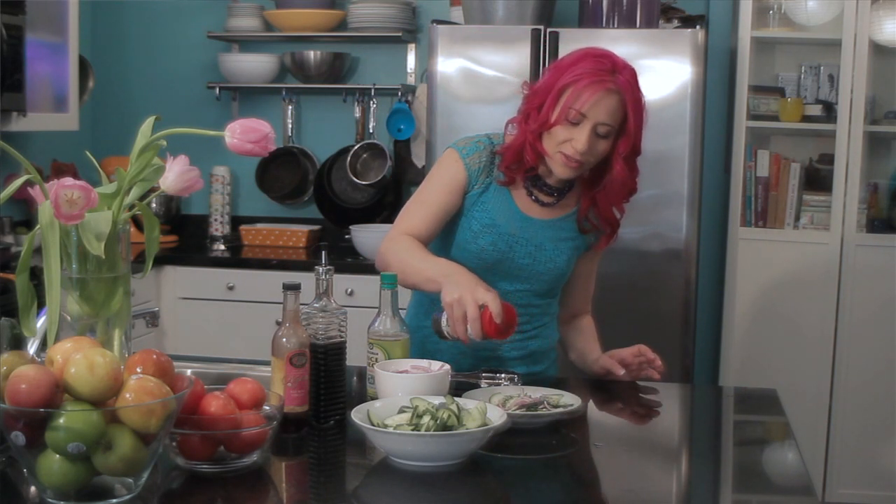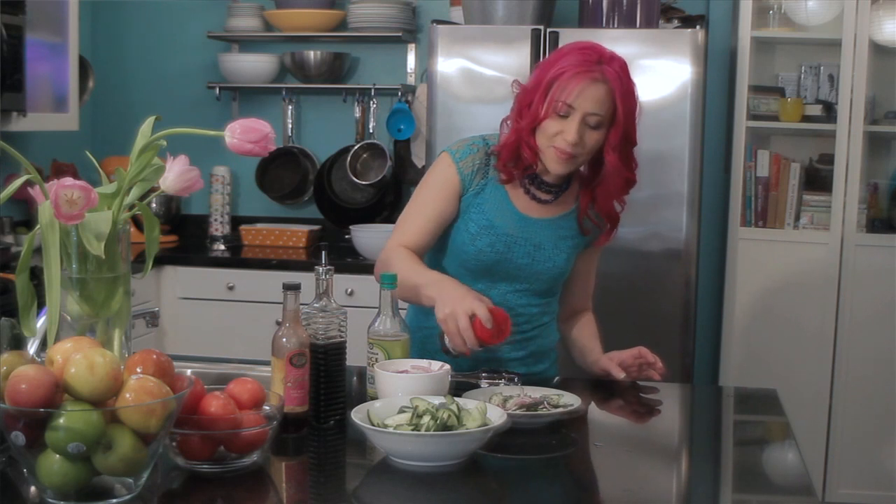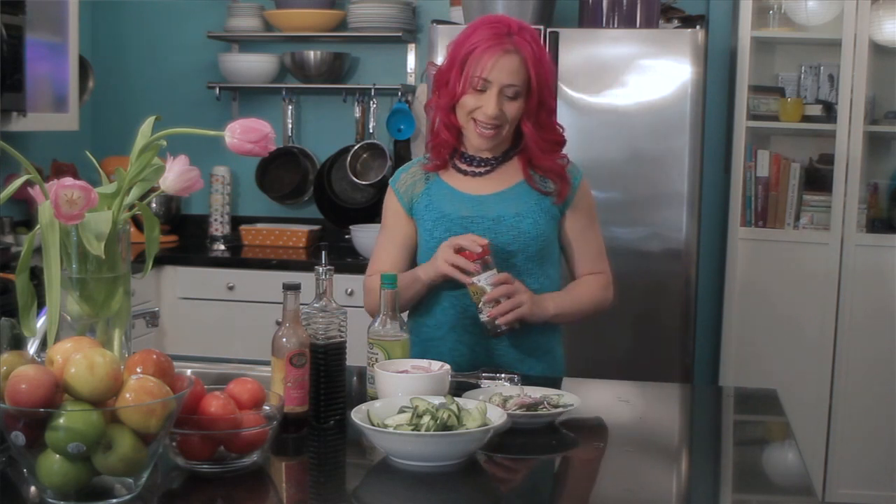Then for my Asian style salad, I'm just going to garnish it with some black sesame seeds. You could also do some fresh ground pepper and salt, some ground fresh herbs, whatever your favorite seasoning is.